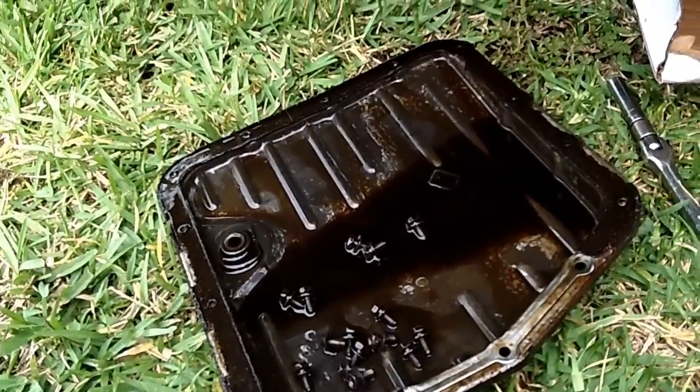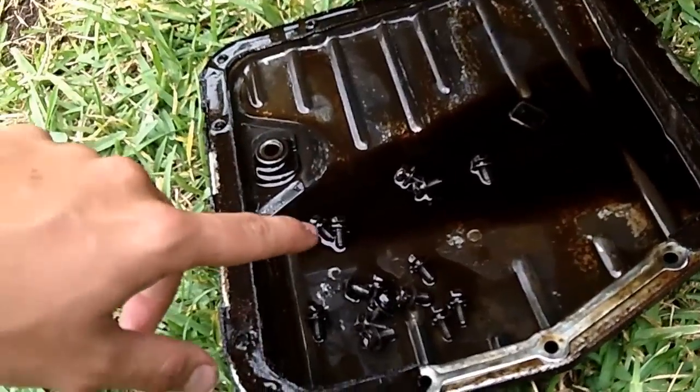The transmission pan is off now — just removed those 15 bolts and it came off. It was a little bit messy but not too bad. The next step is going to be to undo the three bolts that hold on the filter.